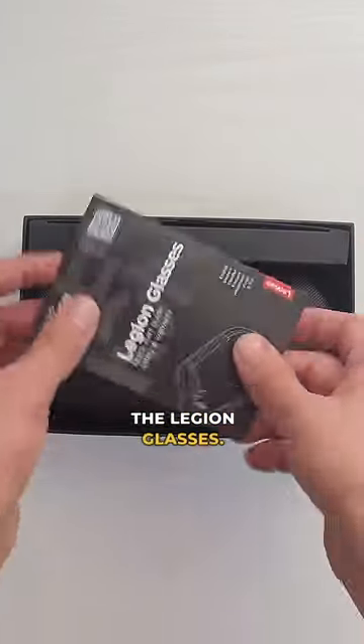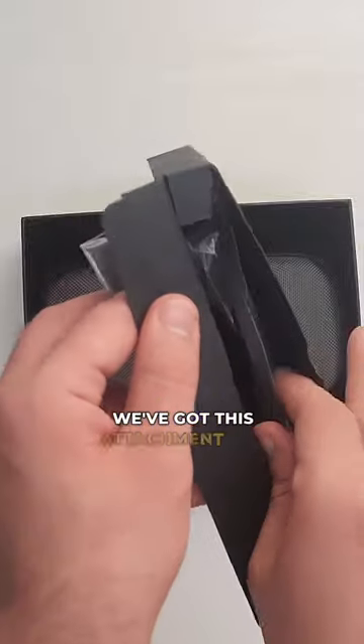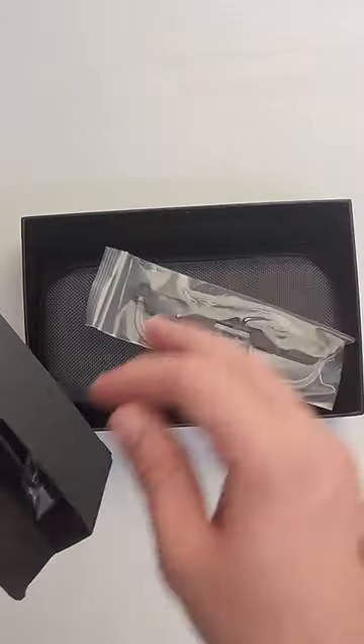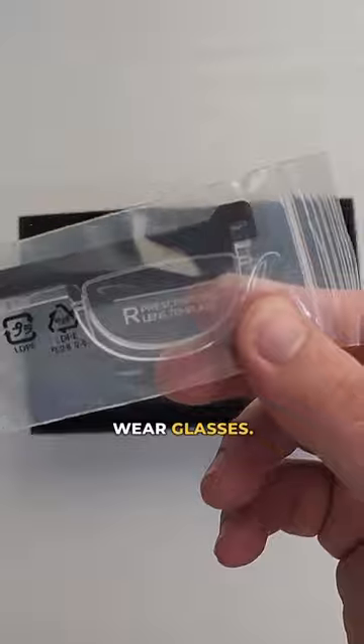All right, let's unbox the Legion glasses. Here we have a little cleaning cloth, we've got this attachment for prescription lenses, we've got some extra nose pads — that's really nice. And this seems pretty sturdy and it's great for people who wear glasses.